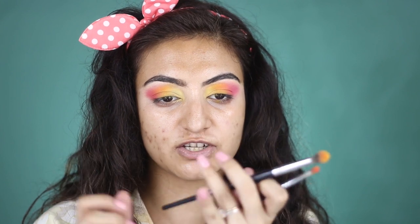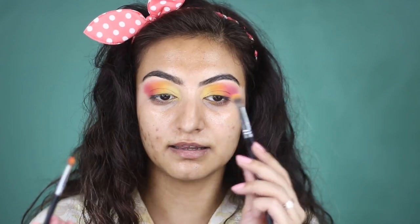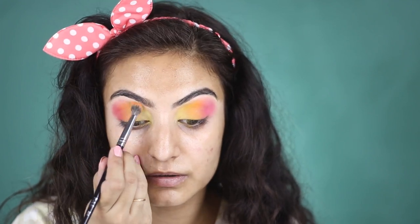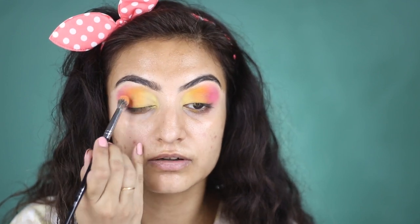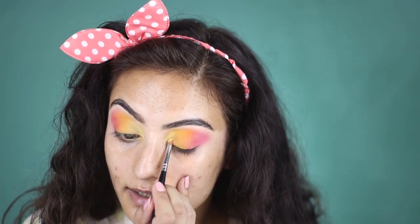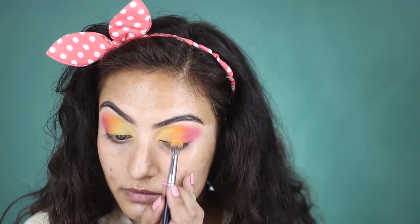I'm going to do exactly the same thing on the other eye. As and when I feel like I'm losing any intensity or pigment, I'm going to go back with the 201 to apply and the 204 to blend — apply, blend, apply, blend, that is exactly what I'm doing. I have some yellow on my brush and I'm going to make sure that both of the creases look even. I'm going to go back with each shade and intensify everything. The look is so blended that you don't really need a lot of brushes for it.